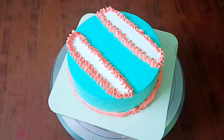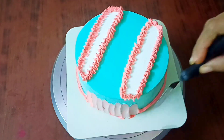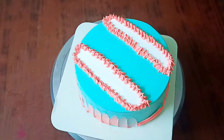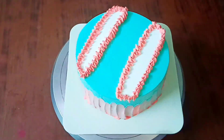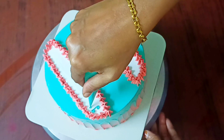We are using the cream in a bottle. We have been using a sterile design. We can decorate using the icing knife. We will make a decoration on the cake. This is the design.